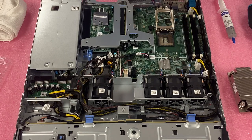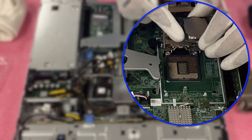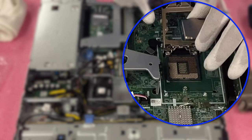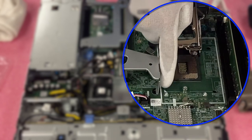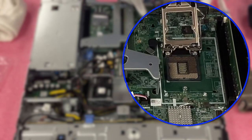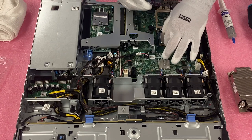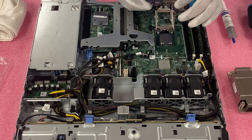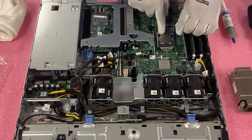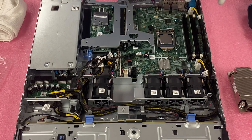Now, before we install the new one, I want to point out there is a gold triangle on the corner of the CPU. This gold triangle lets you know which position to put your CPU. On the motherboard, there are white triangles — you see these two white triangles — and that's how you know to line the gold triangle with the white triangle. We want to come straight down like this. Make sure you put it in right — come straight down and not at an angle. So now that it's in, we're going to go ahead and close this up and put our thermal grease on.